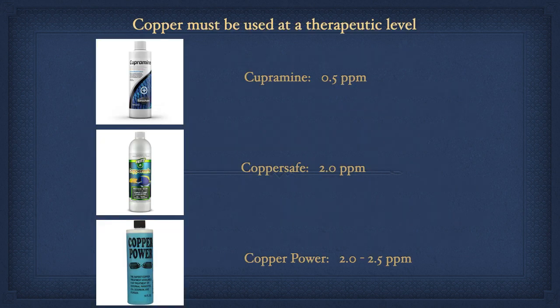I spoke earlier about ensuring that your copper level reaches and stays at a therapeutic level for a duration of either 14 or 30 days — this is the copper clock. If your copper level is below therapeutic, not all the parasites will be eliminated; some will survive and continue to reinfect the fish. However, if the copper level goes above therapeutic, then you risk harming or even killing your fish. So maintaining a proper therapeutic level when using copper is very important. The numbers listed here don't have to be exactly maintained, but you should stay close, say within 0.05 ppm.